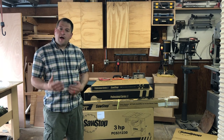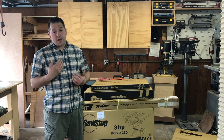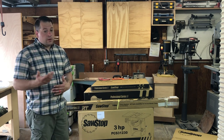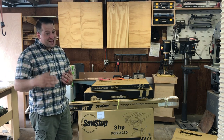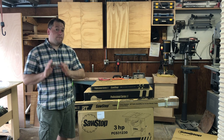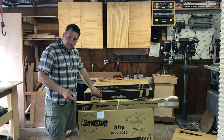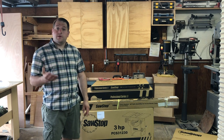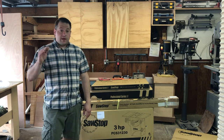Before we open the saw I first want to explain one common problem that occurs to a lot of people when they purchase these saws — it actually happened to me too. When I went and purchased the saw you're supposed to get four boxes with it. The people at Rockler only gave me three, so I had to drive all the way back to get my extension table. Make sure you get all four boxes: an extension table, your fence system, the rail for your fence system, and the saw itself. Each has its own part number and I'm going to leave the list of correct part numbers for a 220 volt 36 inch saw in the notes below.